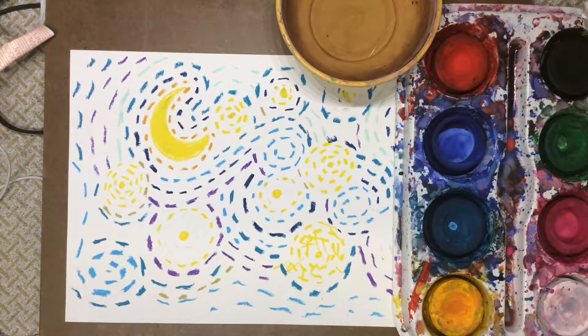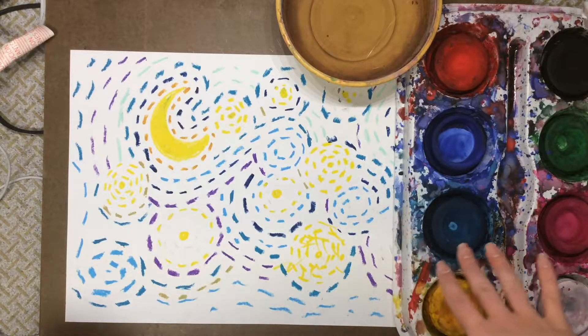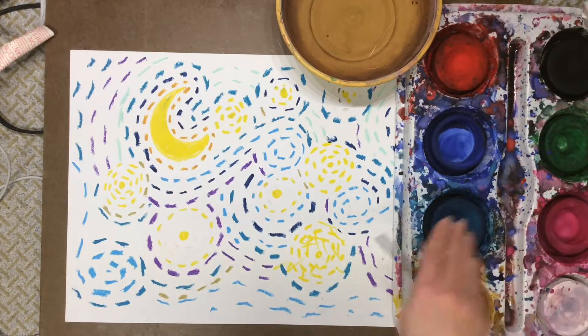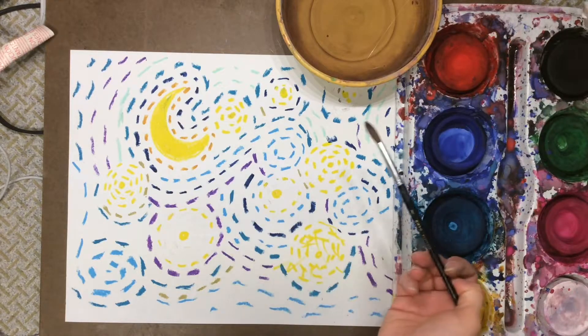Now when our pastels are all complete, we're going to start thinking about using light and dark colors. We want to use light colors like yellow and white for the stars and moon to make it look like they're shining. And then we'll use darker colors such as blues and purples for the sky around the stars.